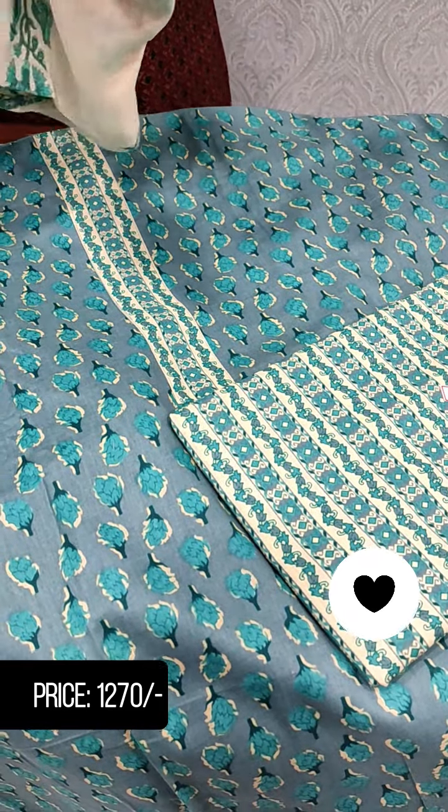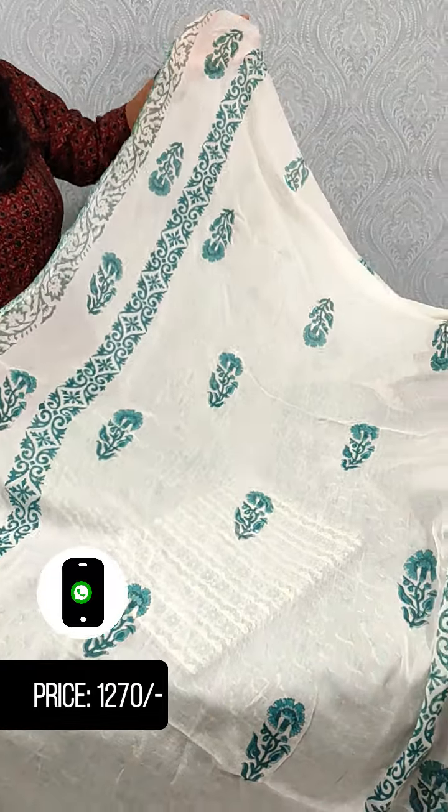It can be printed as a chiffon, with the same pattern on the board.